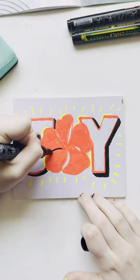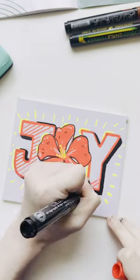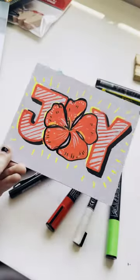I just went and filled in those letters with some fun stripes, and added some borders and extra details to the flower. Remember, you do have to wait for your layers to dry before you add on the whites and blacks on top. And there you go.